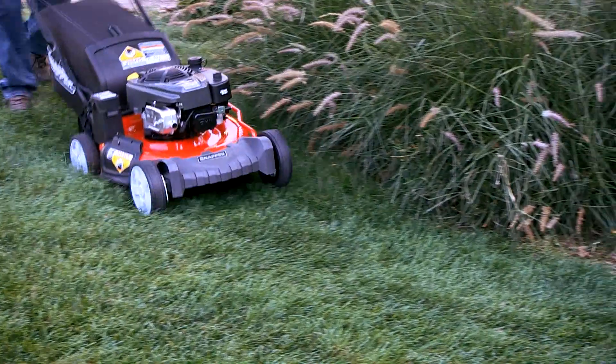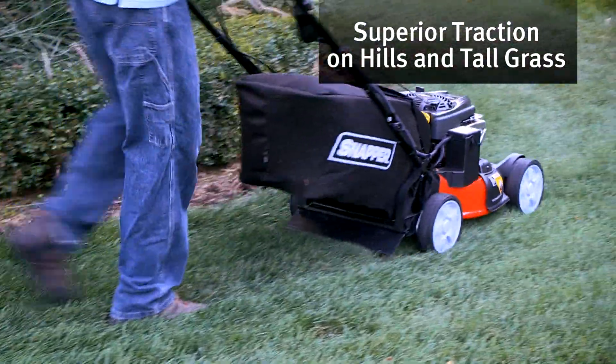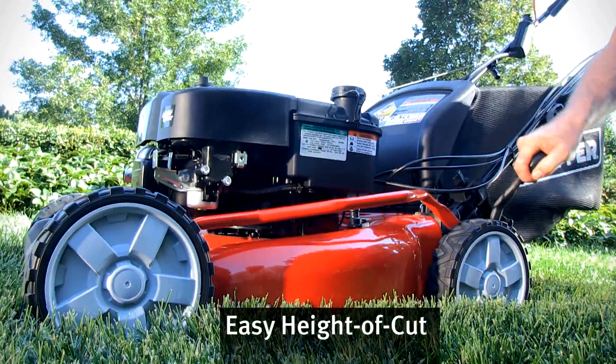Rear-wheel drive provides extra traction, making it perfect for small to medium properties with hills or heavy grass. You can even adjust height of cut with one hand.